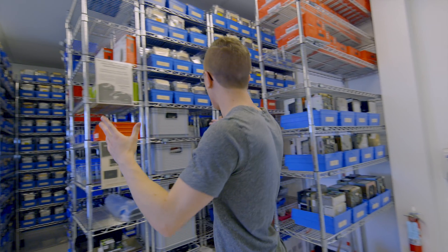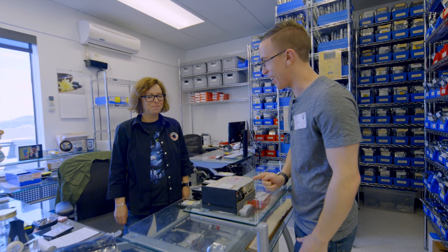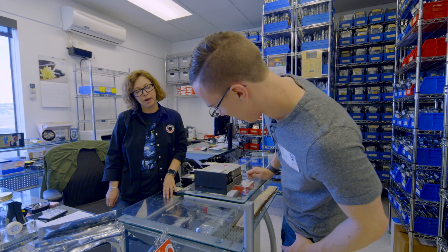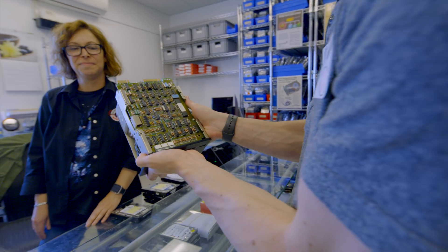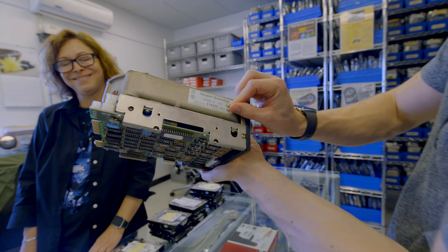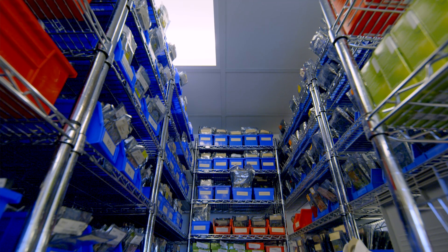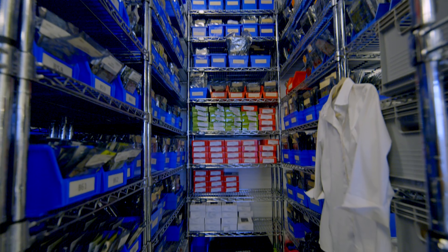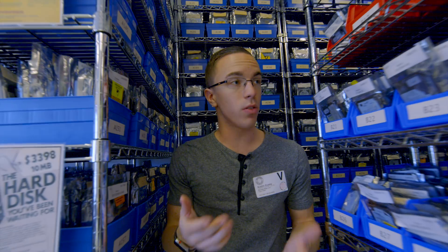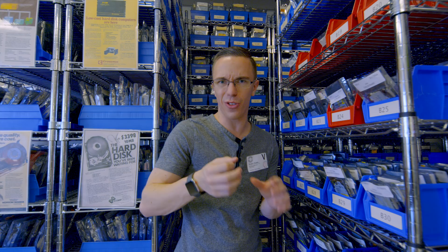Stepping out of the clean room, we have the drive inventory. This is a 10-megabyte hard drive — purchased for recovery for an antiquated proprietary system running a robotic arm, likely from the very late 80s. You can see the old-school Seagate logo. What you're looking at here are 20,000 hard drives valued at about $2 million. They have to keep multiples of the same model because there can be slight differences in firmware or hardware.